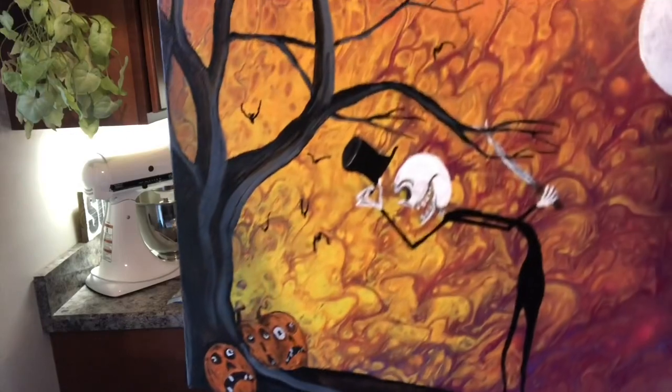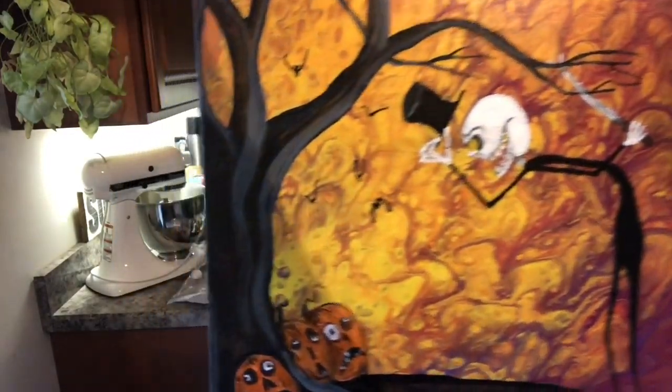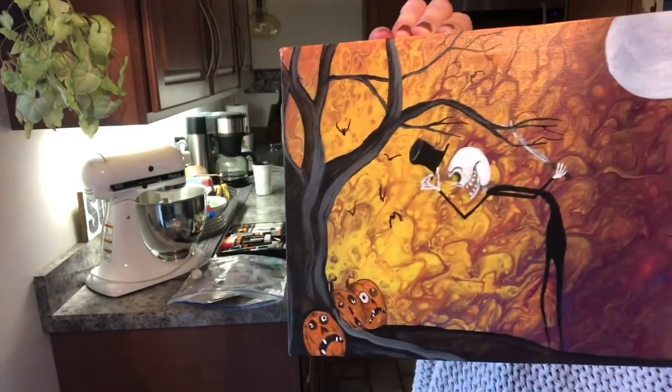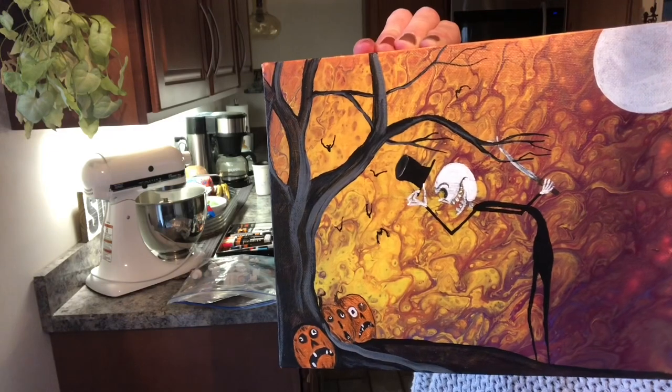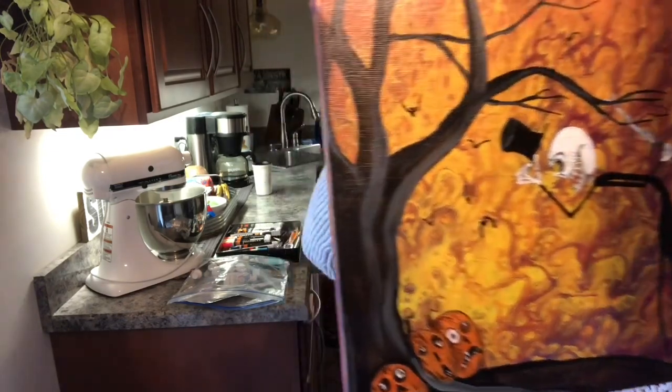It was becoming Halloween time and I was having a lot of fun, so I did this crazy background that had a bunch of yellow and red and orange in it. I decided to come in over it and do this little pumpkin Halloween sketch over it and then just use my acrylic paints to paint it on there.